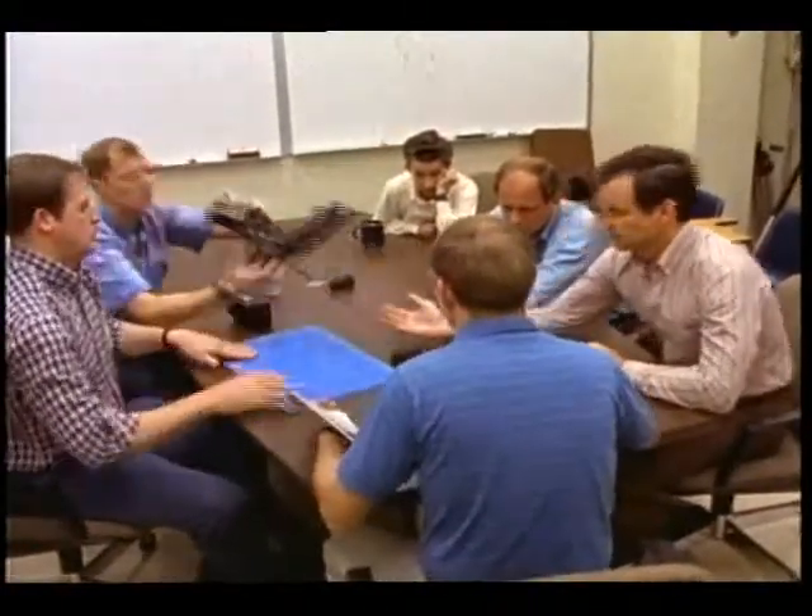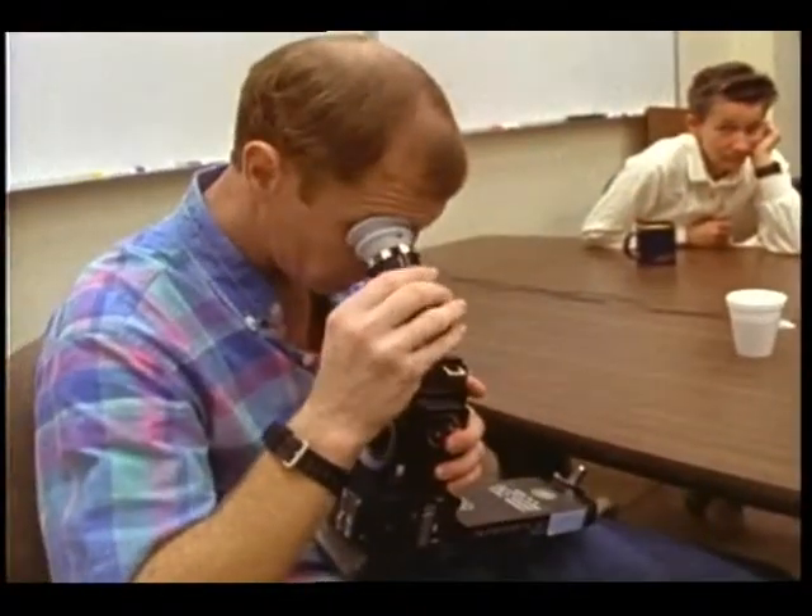We have definitely seen a difference when people don't focus it. Any imperfections are greatly magnified.